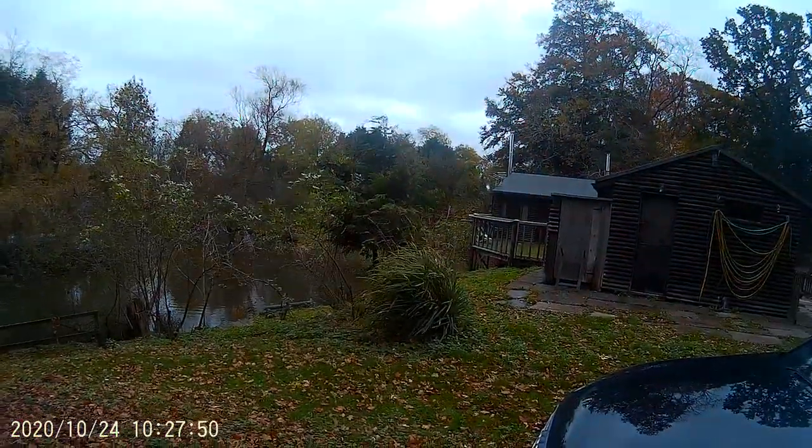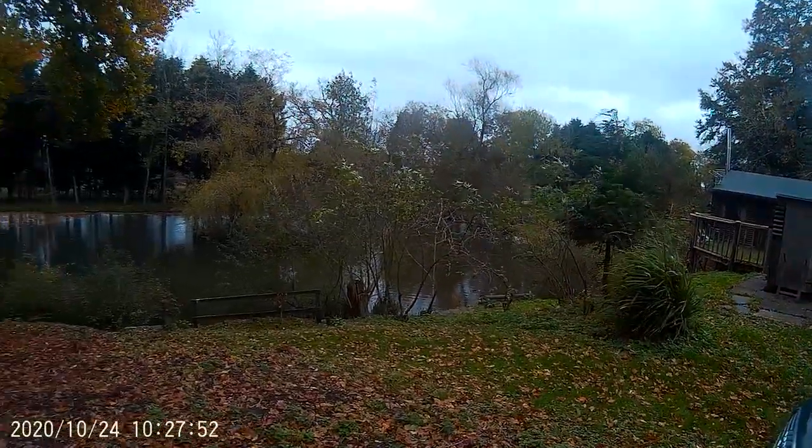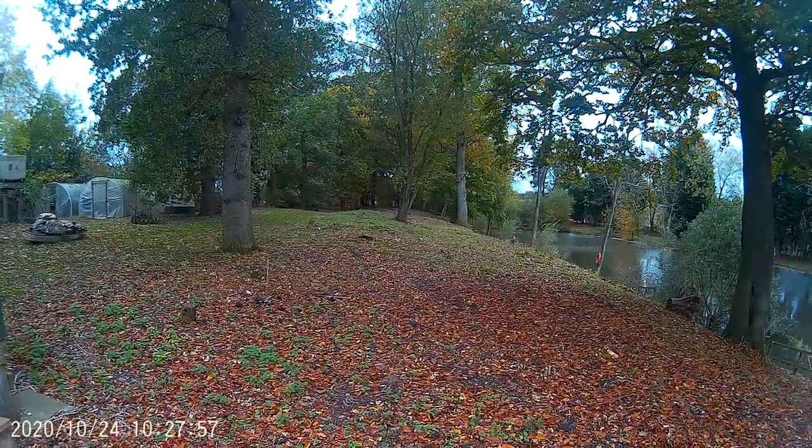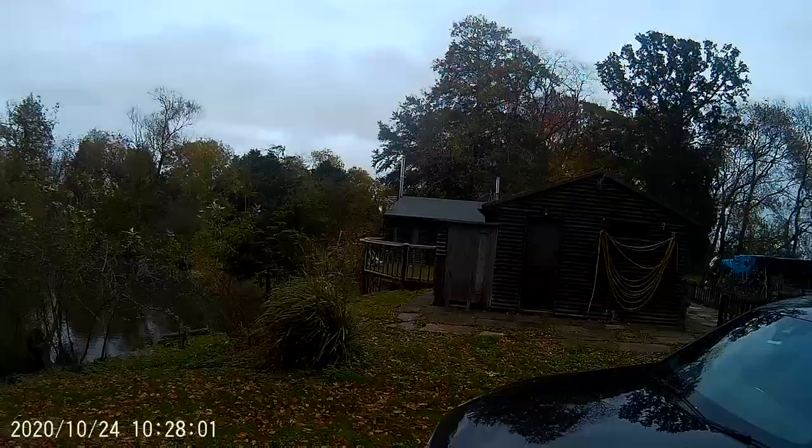There's some before and after photos, but you couldn't see the lake previously. There she is — we've cleared all of this, all through here, all the way through here, and the same again on the other side. There's another lake on the other side of the lodge.